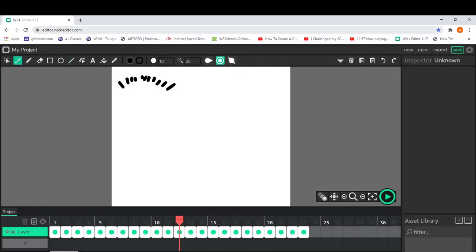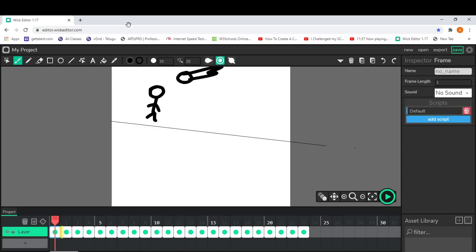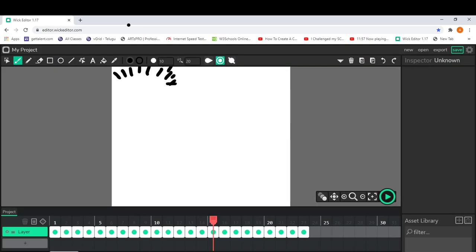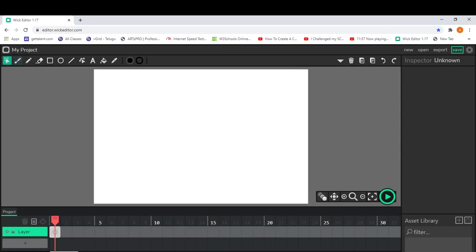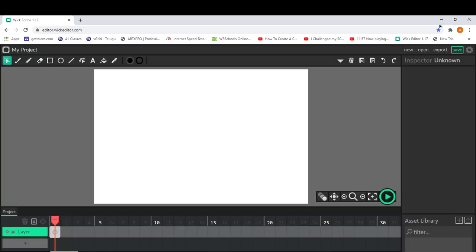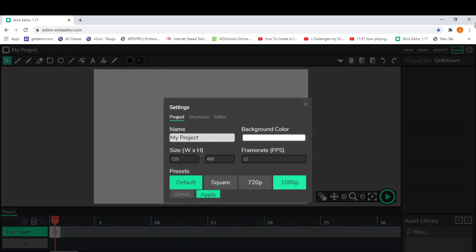The first thing you need to do is open Chrome and type in editor.wickeditor.com. After opening Wick Editor, press on New, accept, then go to Editor Settings and click on 1080p — that's the clearest resolution you can do in Wick Editor.